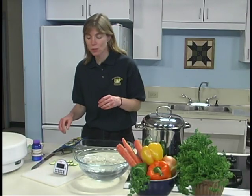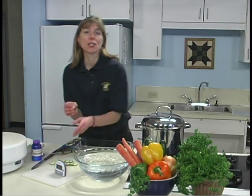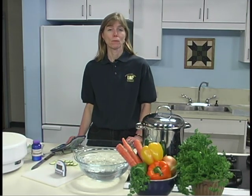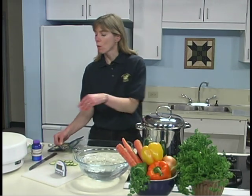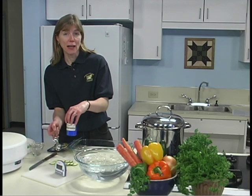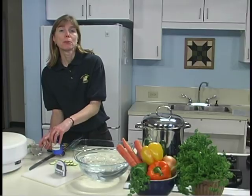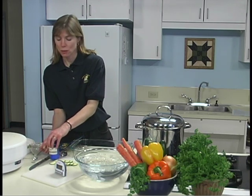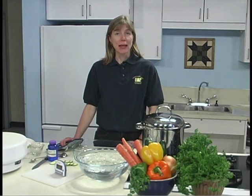Cover the vegetables and, because we're using celery, we're going to steam blanch it for two minutes. When steam blanching corn, green beans, and potatoes, you may add one teaspoon of sodium bisulfite per one cup of water. This will help improve the keeping quality of these vegetables. Do not add sodium bisulfite when blanching in boiling water because it will give the vegetables a sulfur taste.